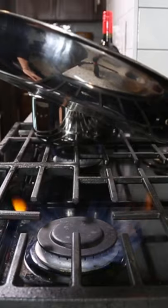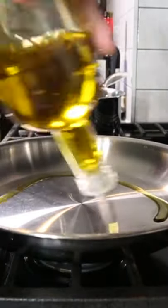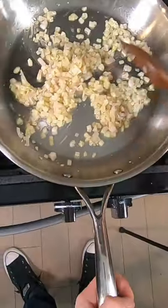Red wine risotto is my favorite and here's how to make it. Get about four cups of stock hot. Next to that, in a pan on medium heat, sweat some onions in olive oil or butter.